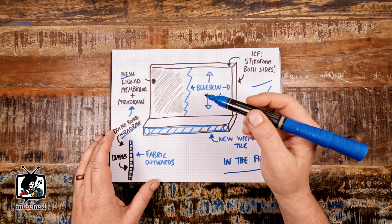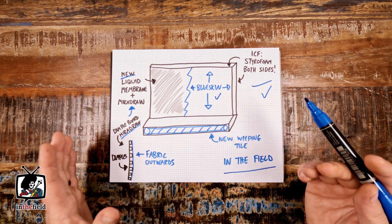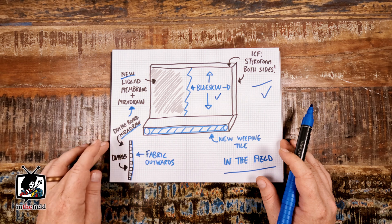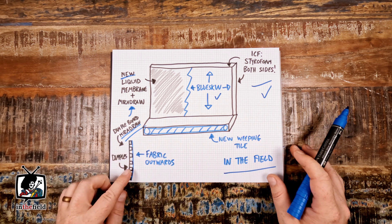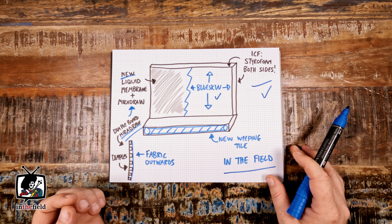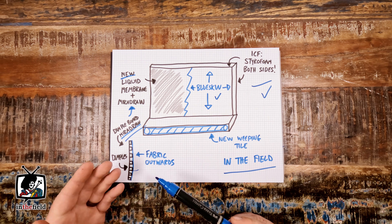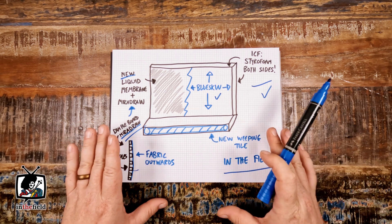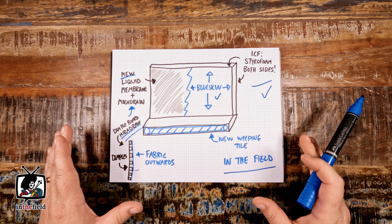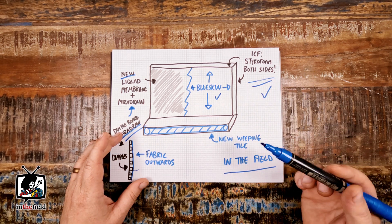The next step was installing a rubberized liquid membrane to the exterior of the blue skin product around the whole perimeter of these foundation walls. After that, we installed a special fabric-laden drainage board commonly referred to as Maridrain. The dimples in this drainage board face outwards, and the fabric attached to those dimples helps separate sediment from groundwater, allowing for excellent vertical drainage without water physically touching the concrete or ICF walls. This is a more expensive waterproofing application, but for ICF foundation waterproofing this combination of materials is really crucial given the makeup of this kind of wall.